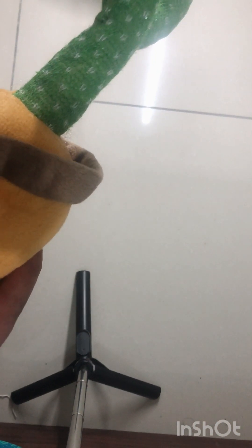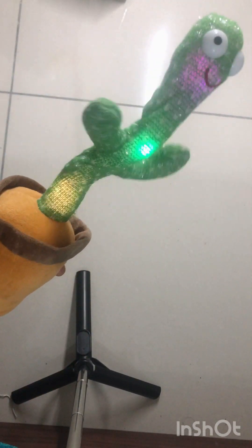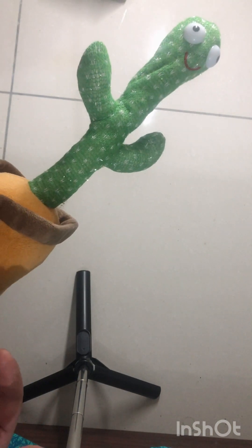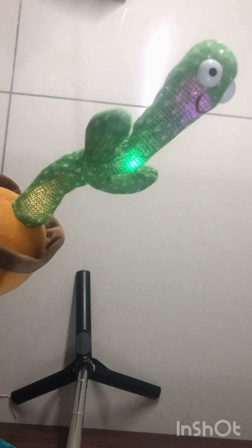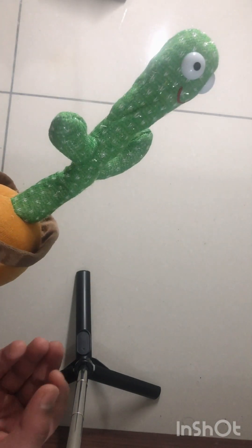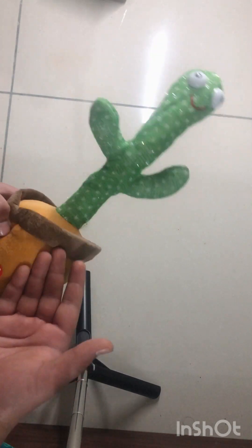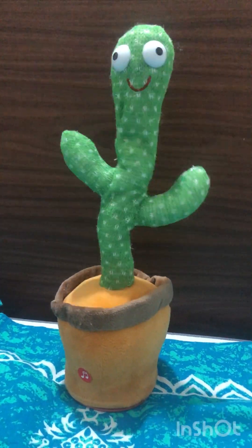Wait, I forgot to turn it on. Hello, what's your name? It records! Let's see — hey, what's your name? Are you really copying me? You can see, guys, it's very amazing. Okay, so I'll end the video now. Let's meet in the next video — thanks! And to get videos like these, please subscribe to my YouTube channel.